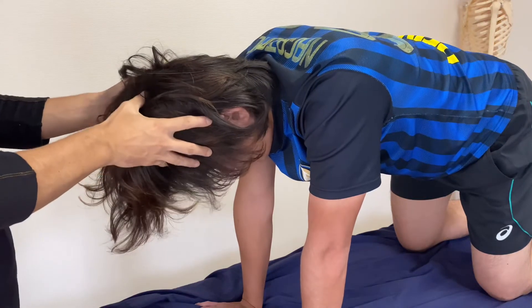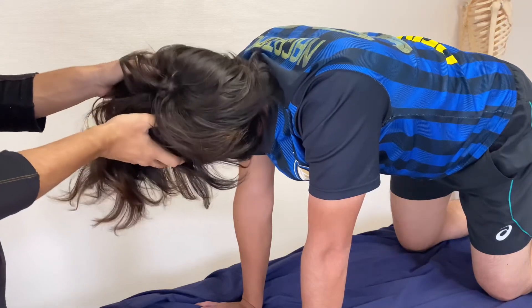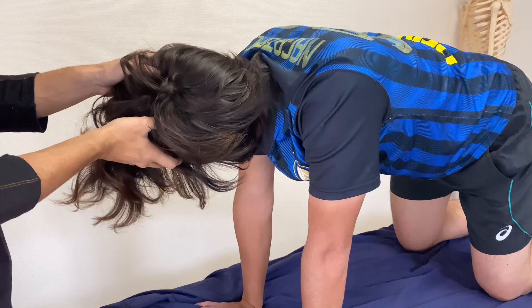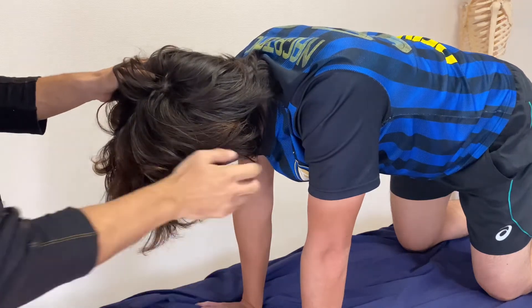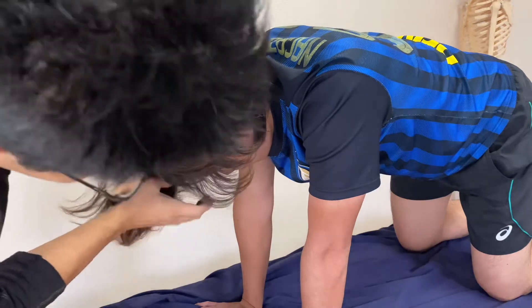Testing again — this side and this side before treatment. When I rotate his neck this way, his elbow wants to bend — not much movement, but a tiny bit.